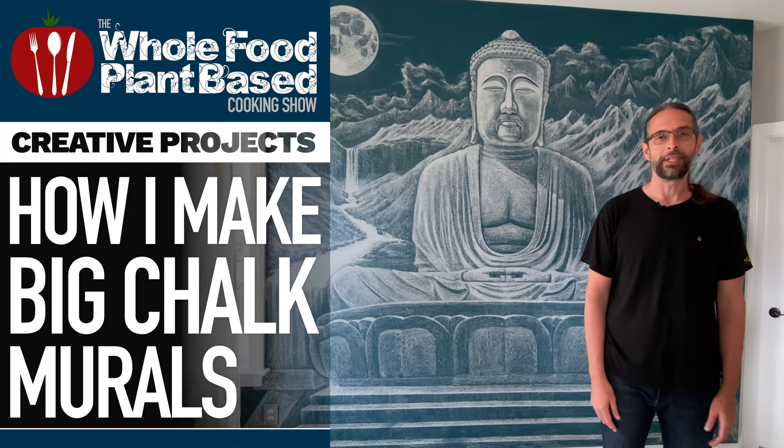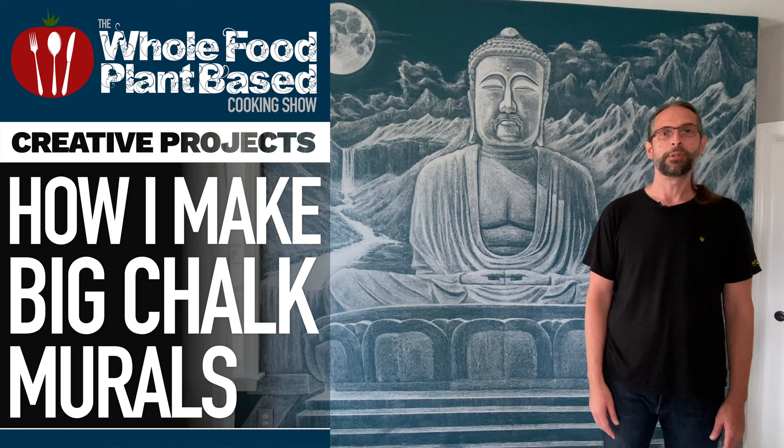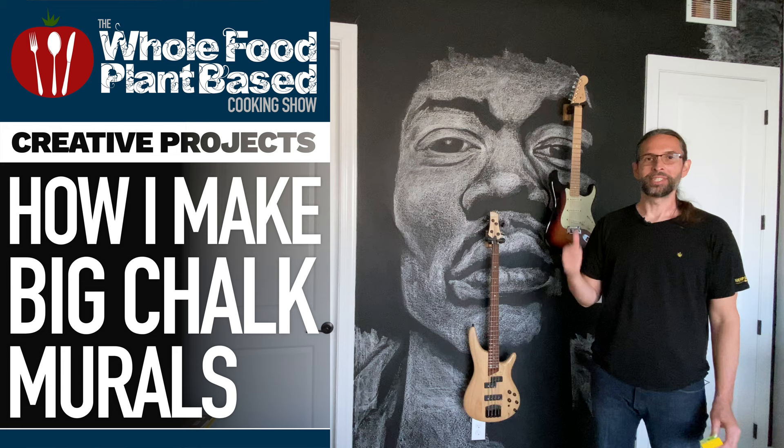Hi, Jeffrey from the Whole Food Plant-Based Cooking Show. As part of our creative series, today I'm going to show you how I made this 10-foot Buddha mural and this 10-foot Jimi Hendrix mural using common household chalk.